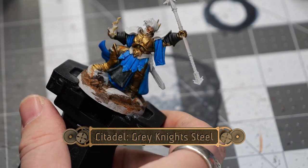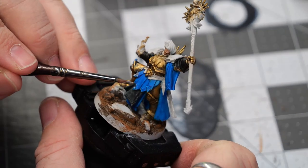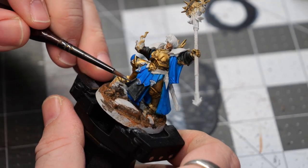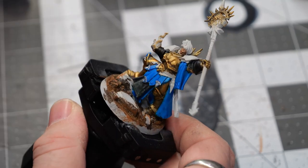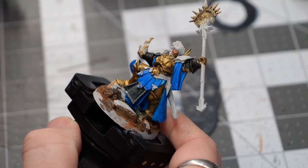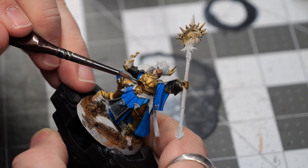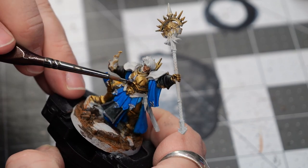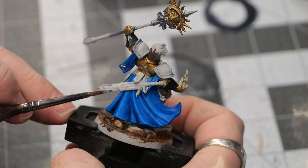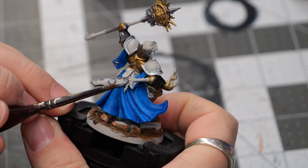Next, I'll use some granite steel to fill in a lot of the accents and details on the model. A lot of these little highlighted sections are going to get a little bit of a wash to create some shadow effects later, but for the most part they're just going to be left as is.